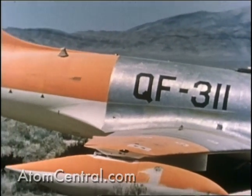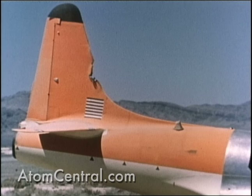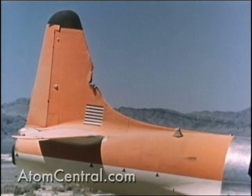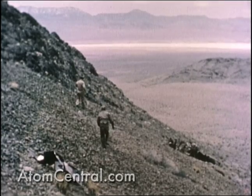Although the pods and canopy were severely damaged, the photographic records were intact and usable. The horizontal stabilizer from the bottom drone was rather severely damaged at shot arrival, but the drone was controllable for several minutes. An attempt was made to bring it to the dry lake for an emergency landing. While trying to turn into a landing approach, control was completely lost and the drone crashed into a mountain.